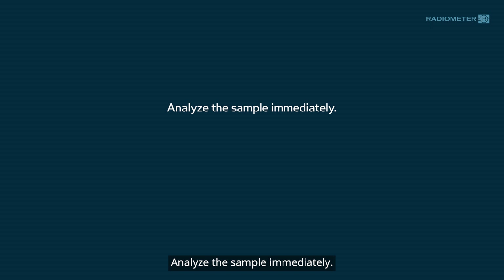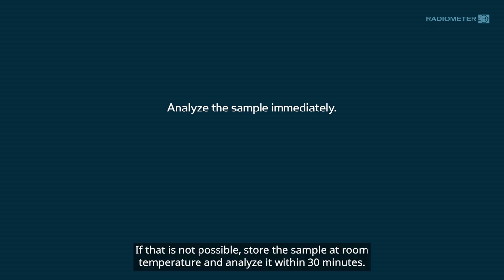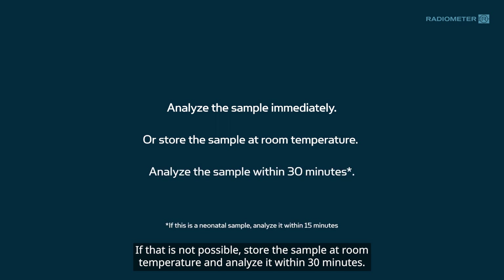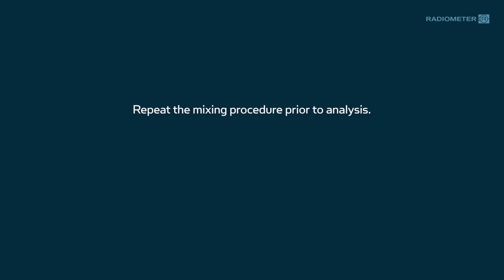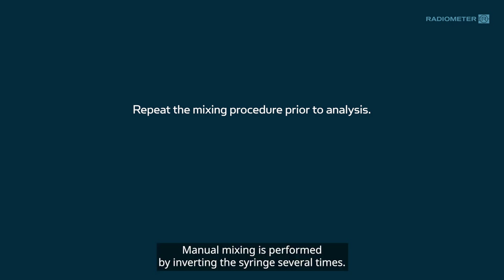Analyze the sample immediately. If that is not possible, store the sample at room temperature and analyze it within 30 minutes. Mix the sample a second time with automatic or manual mixing prior to analysis. Manual mixing is performed by inverting the syringe several times.